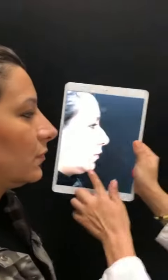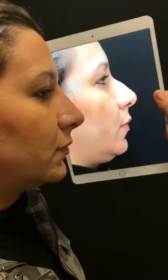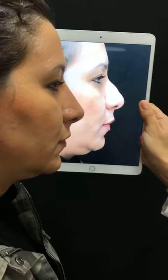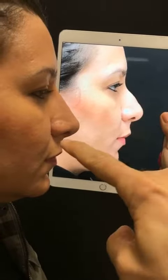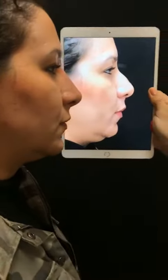Nice. Now let's see the other side. You can see the bump is gone. The nose has length to it. The tip leads the nose in a nice straight bridge, as opposed to the bump leading the nose. The nose has better projection, and her chin is a little bit more projected, too. Check yourself out.